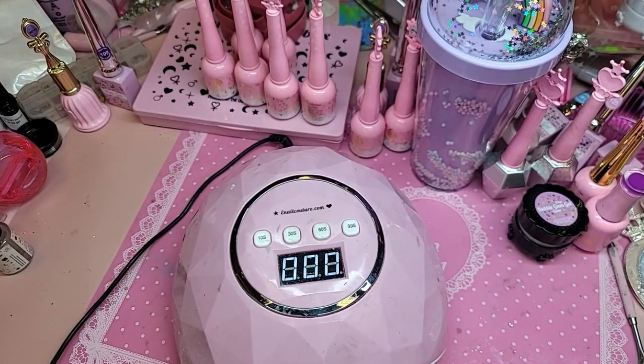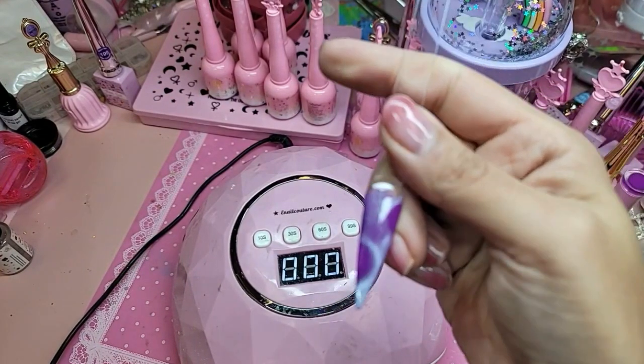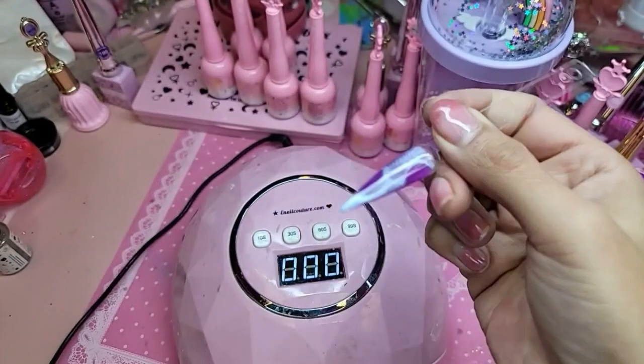Oh thank you! This is actually Joe Polish 54, which is this really pretty neon purple with ultra moon cat eye. What do you guys think? That's pretty cool, right?